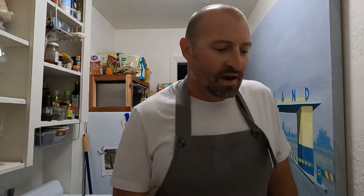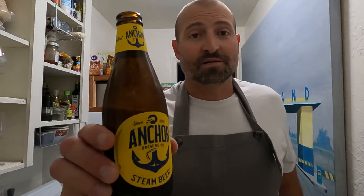I thought I would give you more of an instructional video on how to open oysters. First of all, you got to crack open a beer — start off with a beer. I'm drinking Anchor Steam out of San Francisco. Anchor Steam, if you're listening, I love your beers, but this new label — hideous. Let's go back to the old labels. It's much better.